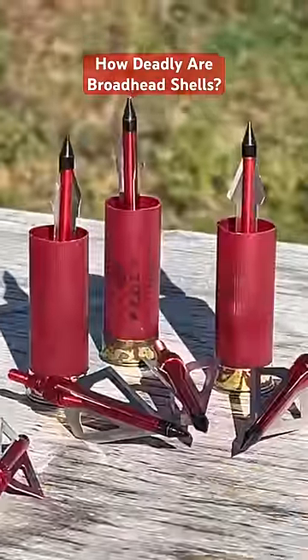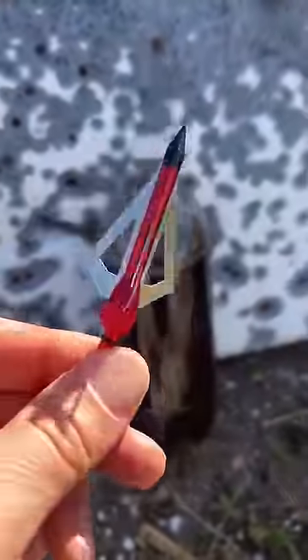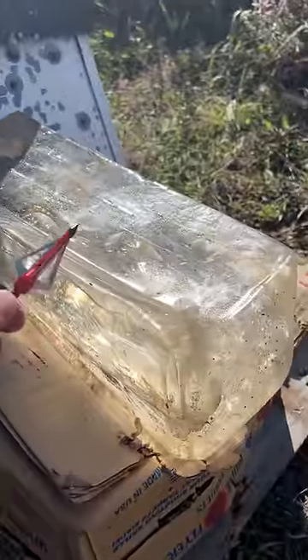How deadly is a broadhead when fired out of a shotgun, loaded by a professional? Let me show you how we're gonna find out. Our paper target is gonna show us how accurate these things are. This slightly diseased soda is gonna show us their energy. And ballistics gel will tell us how deadly it is.